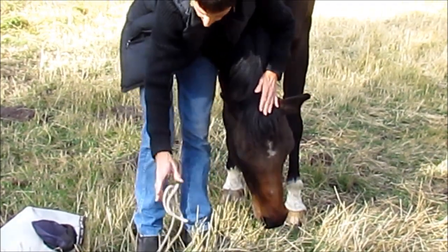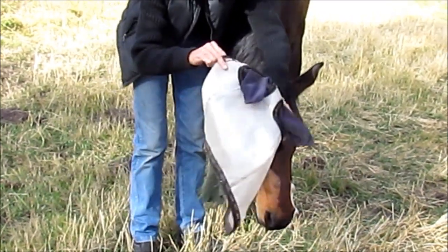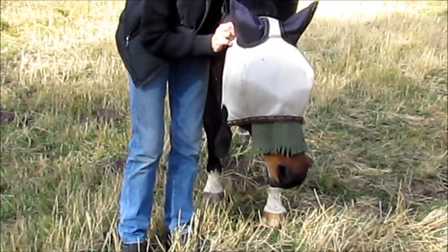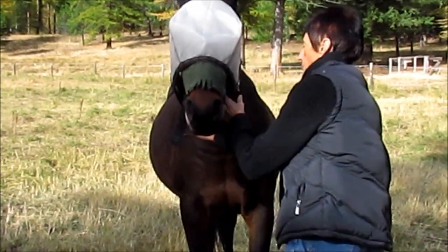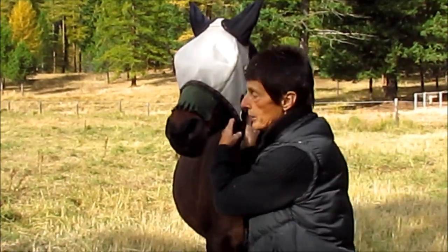Her head's down here — she's being very submissive. Such a good girl. Good girl, you're such a good girl. You can tell they've had their fly masks on quite a bit.